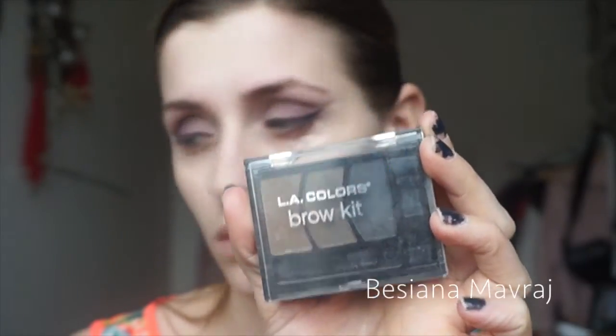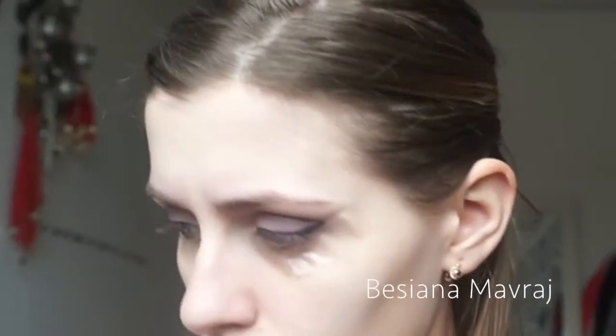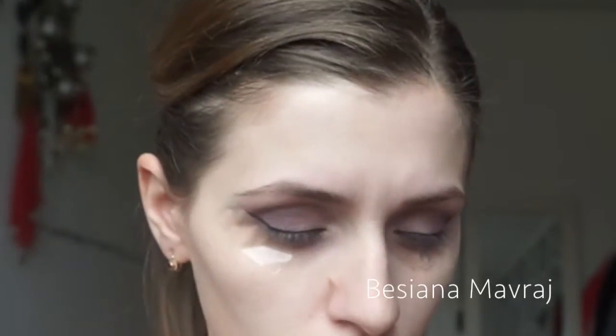Now it's time for brows. I'm using an LA Color brow kit, using the middle color which is a dark brown on the ends of the brows and the blonde color at the beginning of the brows. Then I'm setting that with a brow gel from City Colors.